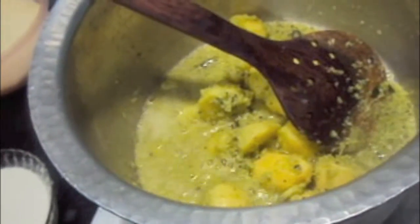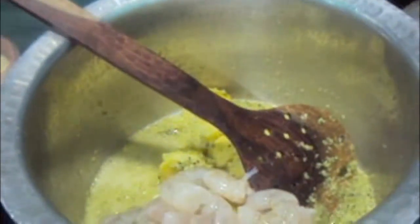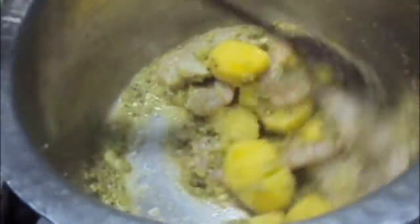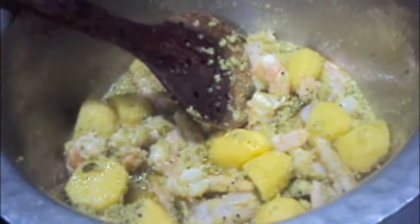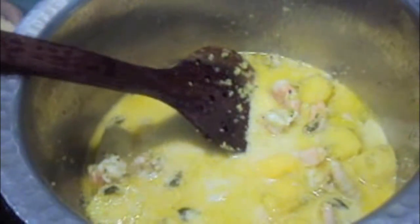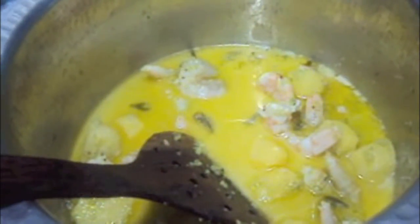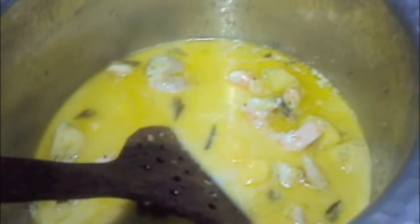Now to our masala we will add prawns and mix it. To this we will add at least 4 cups of coconut milk. Mix it well and add salt. Now let it boil, then to this we will add rice.